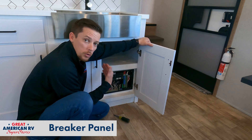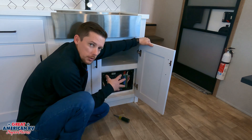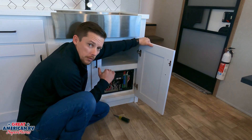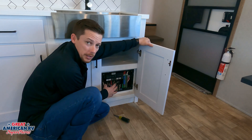Our converter, if you recall, charges our battery system. That would be 110 to 12 volts that it converts. And this is our entire 110 panel right here. Now if you are plugged into a 50 or 30 amp service, or have a generator running, this is going to have 110 volts going to it.